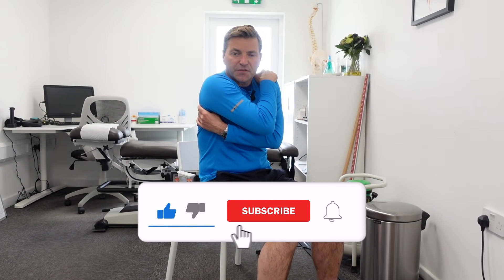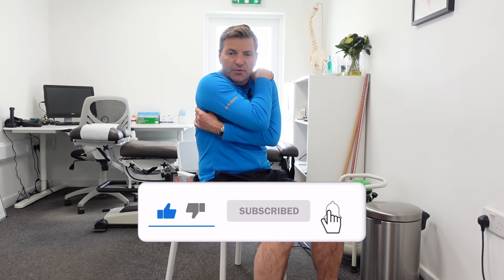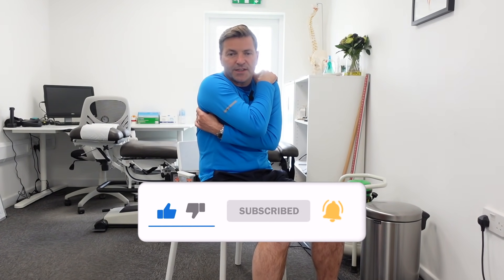You can do this once, twice, or three times a day — it doesn't really matter. Just feel those knots, squeeze them for five seconds, repeat about five times, and you can do this throughout the day.